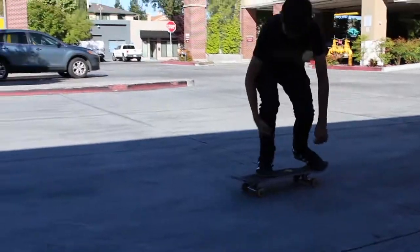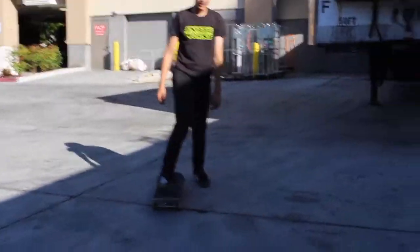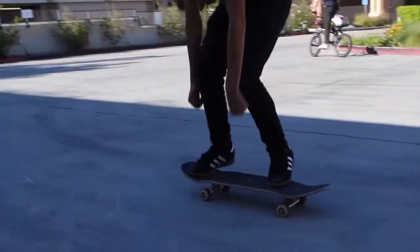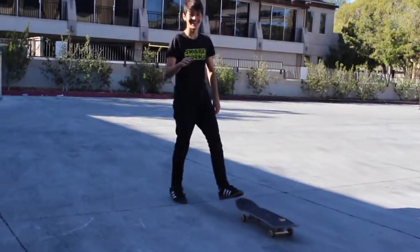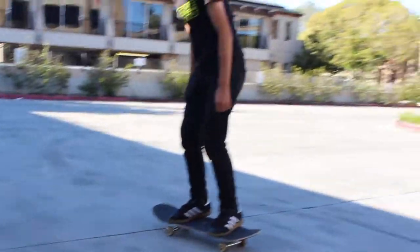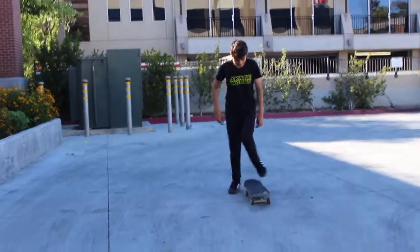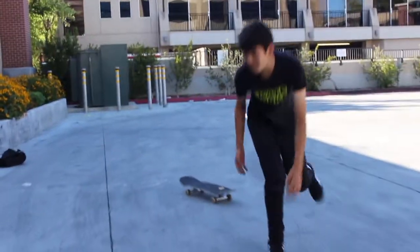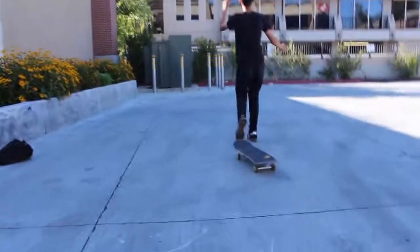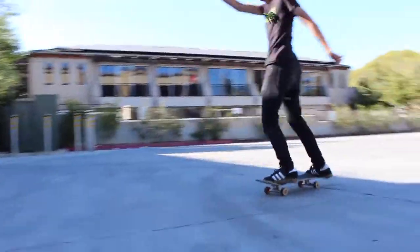Weak normal. Now he just got nollie and switch — he's choking! Normal — nice. Let's see switch. Don't mess it up with a switch flip. Choking again, come on Matthew! Choking on the normal kickflip, Matthew! Ooh — saved it!